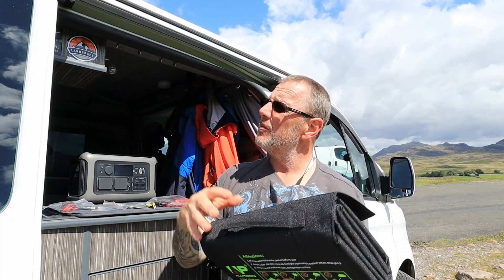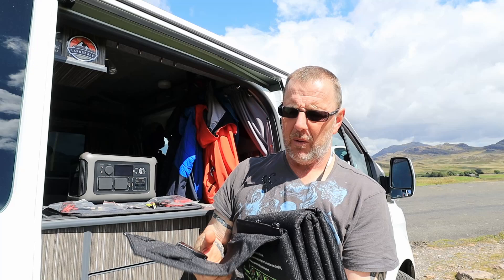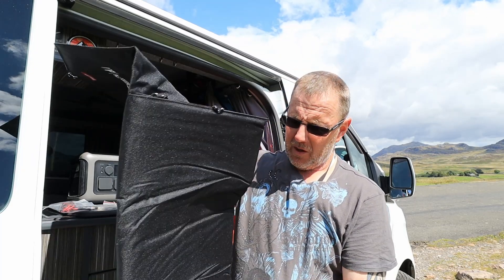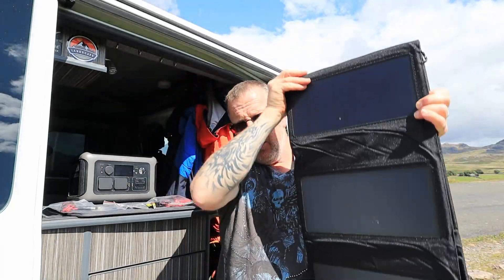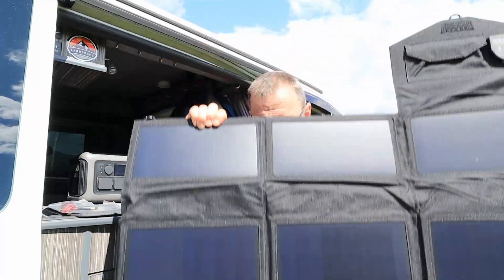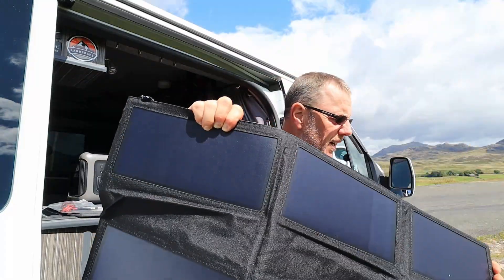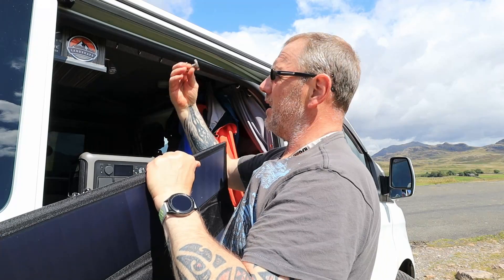Let's just unfold this. Let's see if I can clip this to the side of the van and have a little look and see how this works. There's actually a pocket in here as well — I think that would be good for keeping cables and wires in. You can see how small it is, not even the size of a laptop. This is the first time I've done this, so bear with me. It unrolls, which is nice, and once it unrolls you can unfold it. You've got a single section or a three section. I do believe I can actually hang this on the magnet on the side of the van, so I'll grab a couple of magnets and attach them.